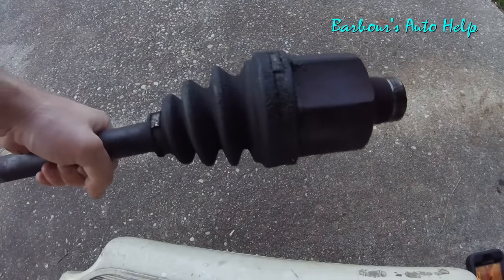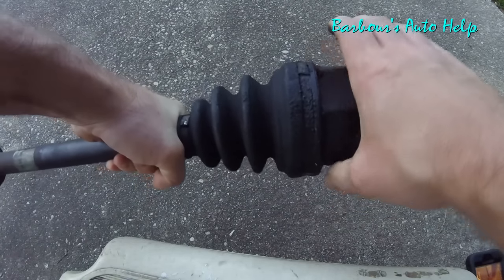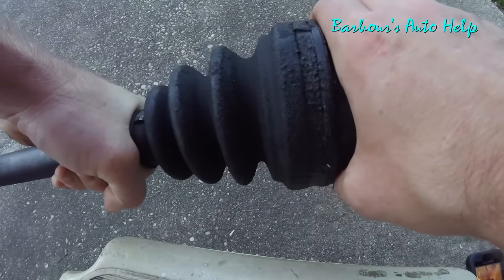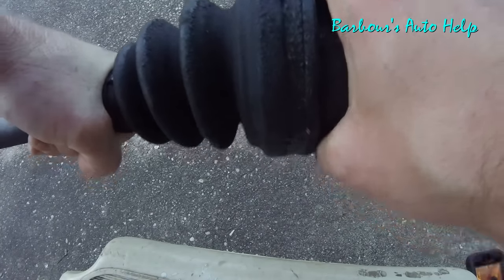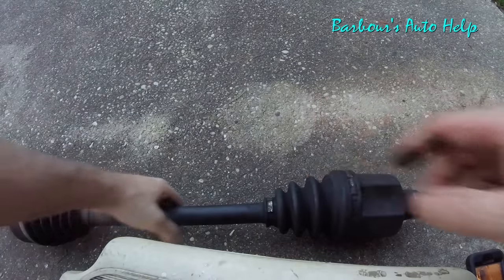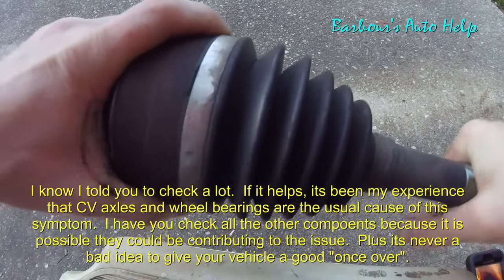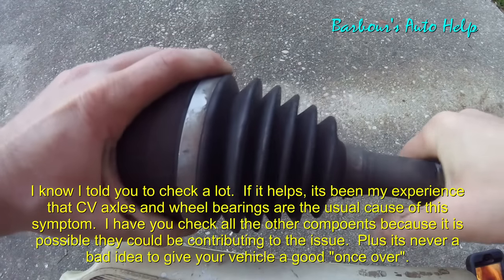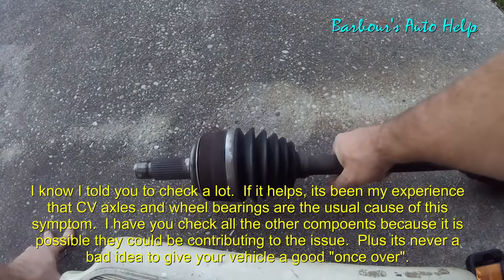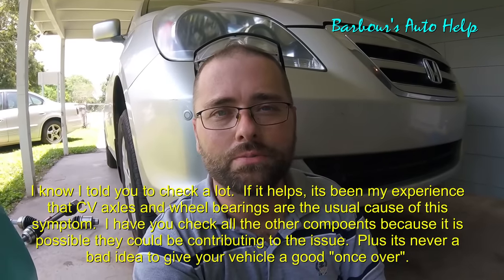Here's that axle out of the vehicle. You can just move it back and forth — in and out or up and down like this — and you can actually hear it. It's got quite a bit of slop inside that inner joint. Now, it's not very often that an outer joint will cause a wobbling sensation, but it's very well possible. So just like you check the inner one, check the outer one too for excessive play. And don't forget you've got two sides — check your other side and all those components I spoke of.